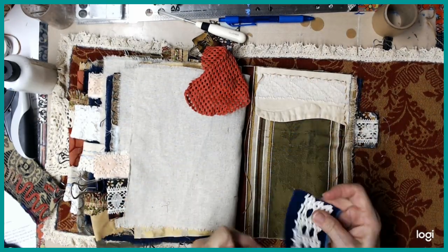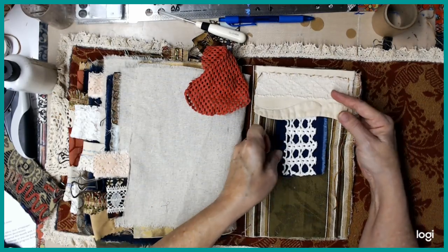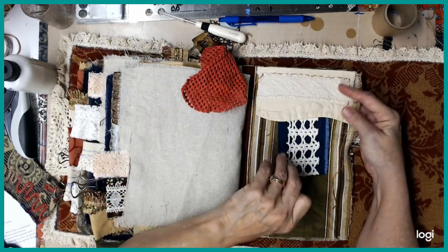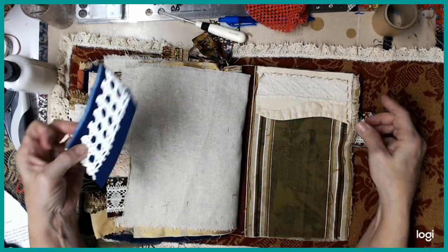We'll just let that hang down. That's a little bit more secure tuck spot. It's still not great, and that's the problem with fabric journals — so it may not get used as a tuck spot, but it is one.